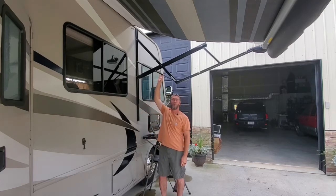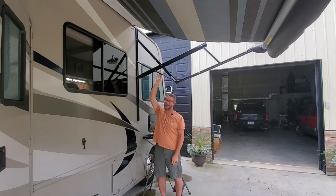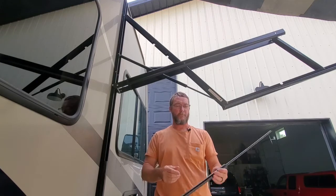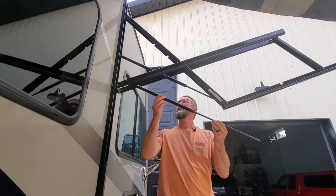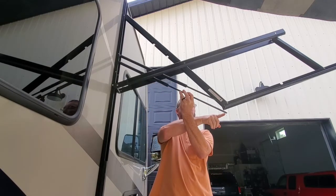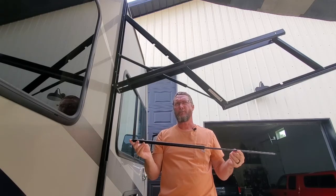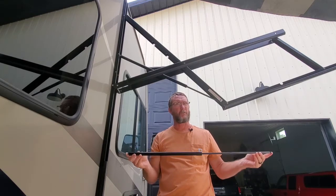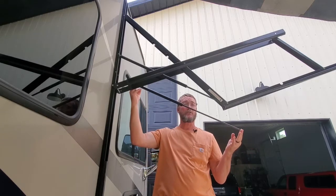This is the new air cylinder that I ordered. The body of it is shorter than the old one, but the rod length is the correct length. When you order it, yours might have options for different lengths — mine had options for 37 inches and also one for 42 inches, something like that. But the length is correct.